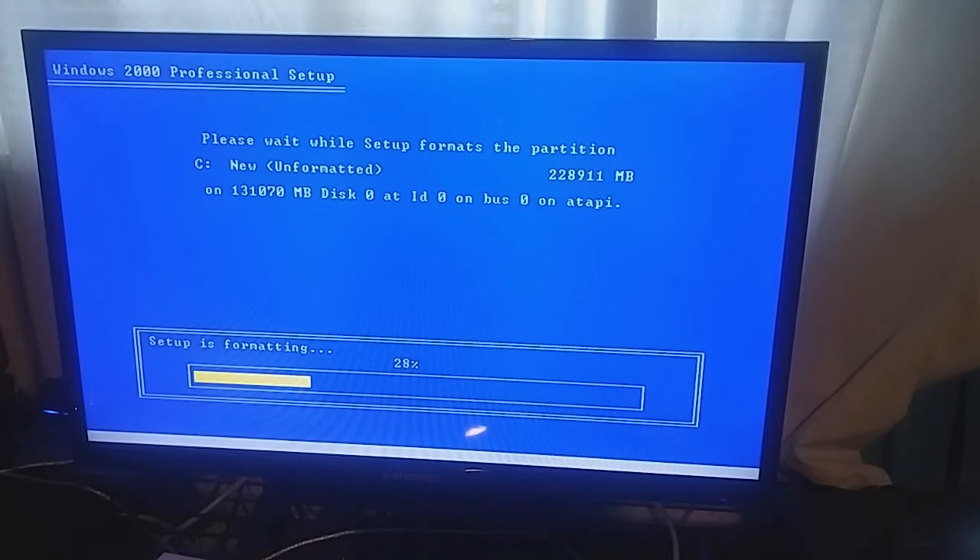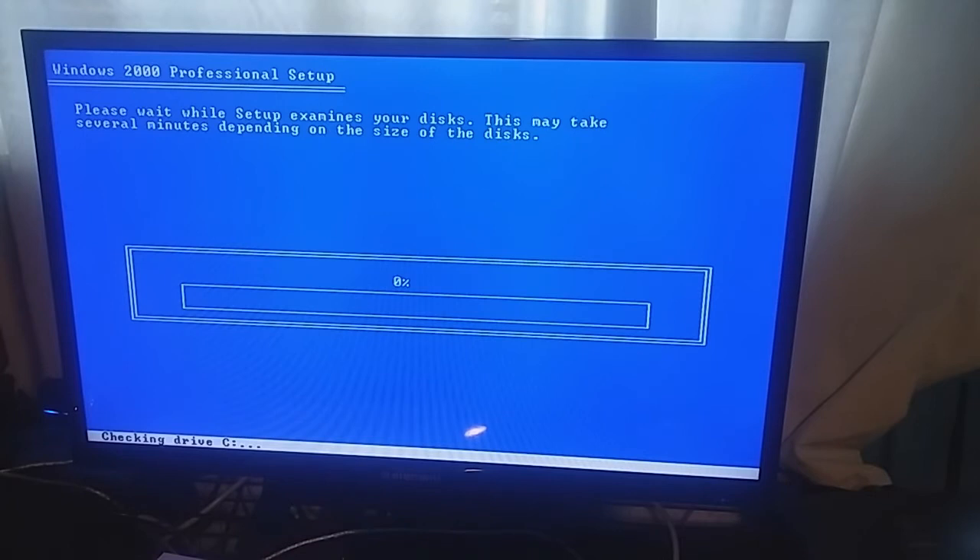As you can see, it's moving pretty quickly. The reason for that is there are no moving parts. That took the same amount of time as a quick format would on a spinner.